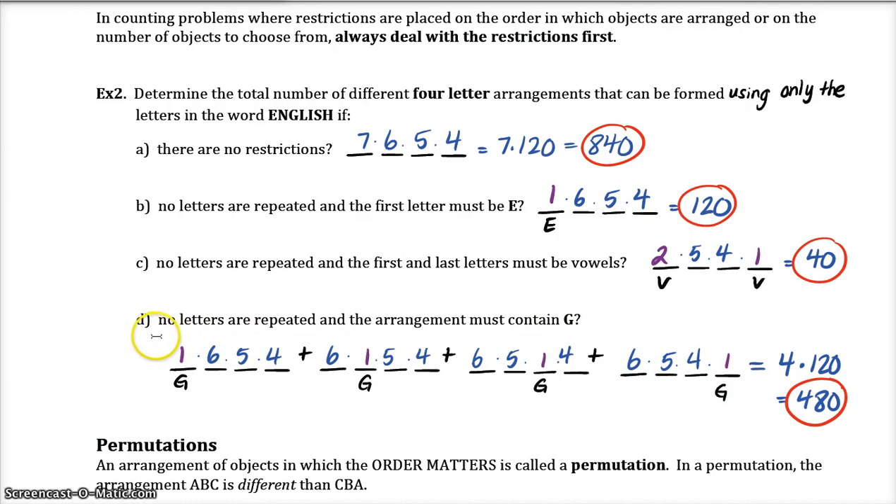For example 2D it says no letters are repeated and the arrangement must contain a G. G could be in the first, second, third, or fourth position. Every time you say 'or' you put an addition sign, but here we recognize that G can be in any of four positions, and for each of those positions there are six times five times four remaining arrangements. So it's four times 120, which is 480 different ways that the arrangement could contain the letter G.